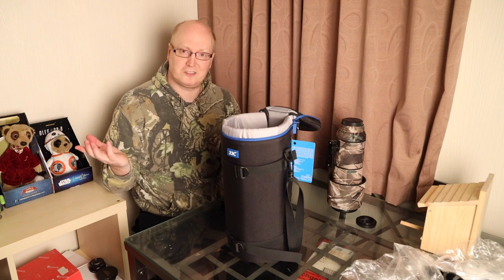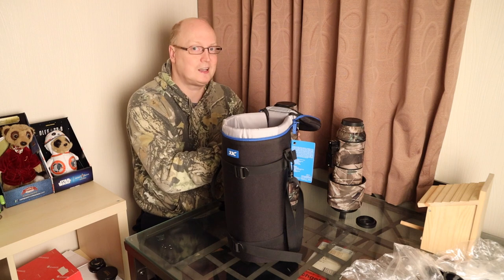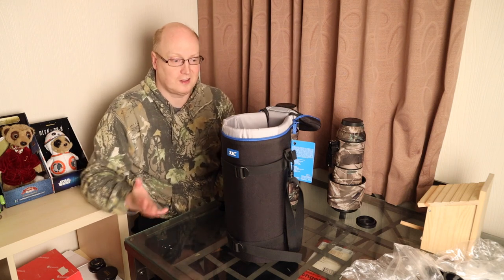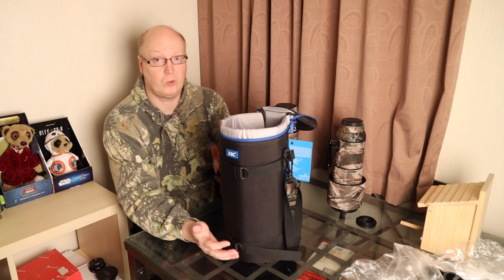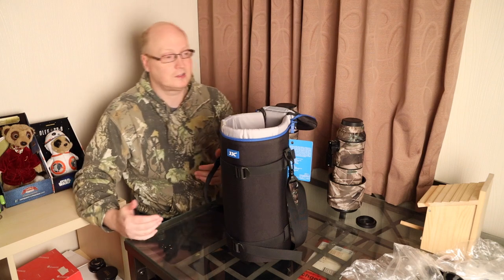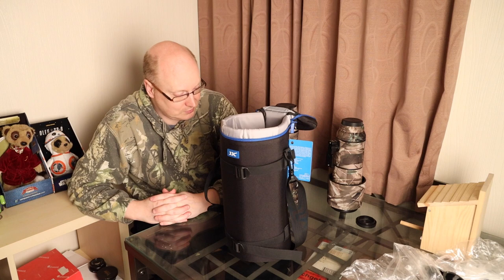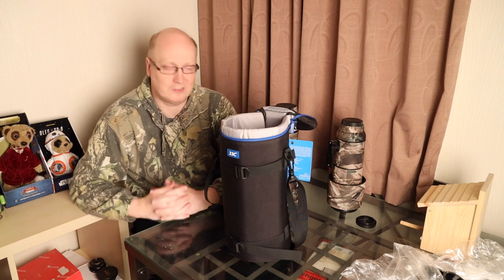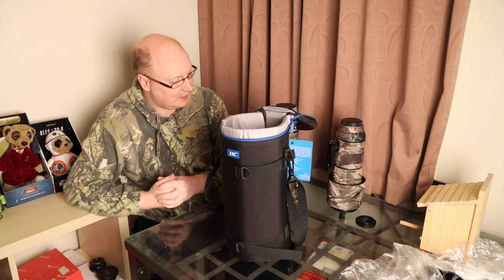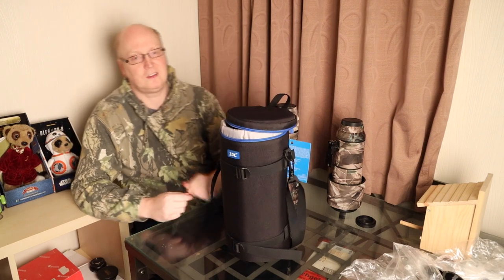I think it's a good quality case for a relatively small amount of money. If your bag is a bit too small for one of these lenses, something like this would be ideal to carry alongside your smaller bag. You can get bigger bags which cost a lot more money, but you might just need something to carry your lens around without spending a lot on a big bag — and this is the ideal solution.